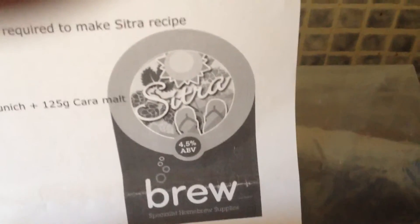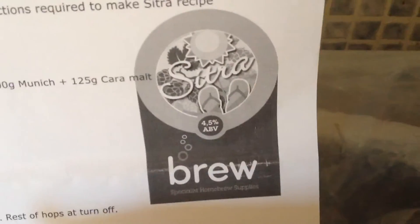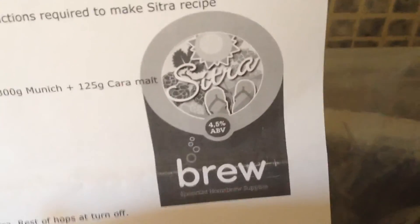Happy Homebrew Wednesday! Quick video on what I'm going to do next week and what's current with my ginger beer.